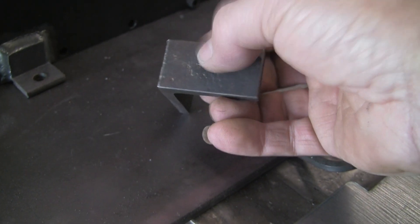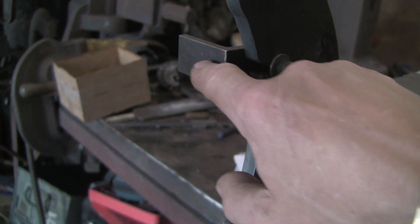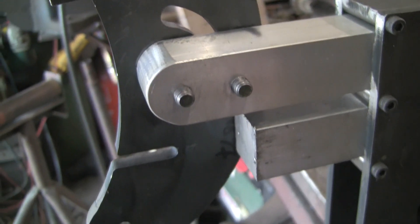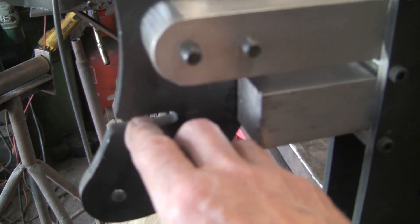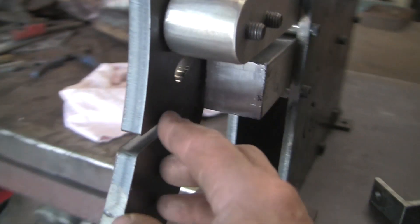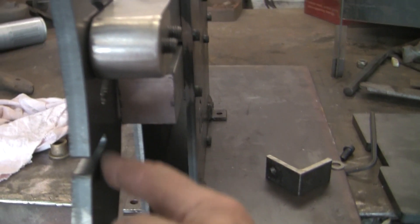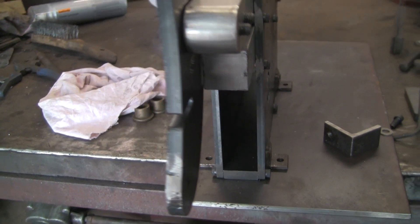Instead of welding this to the front plate, which I was going to do, I'll probably just put a couple of bolts in so we can have everything flush. We'll drill and tap this instead of the slots, then that bolt can come through from the other side and we can grind it off flush. So that's the first issue.